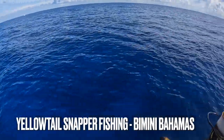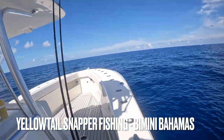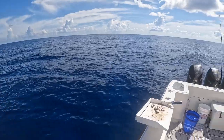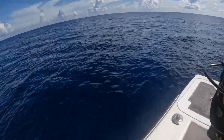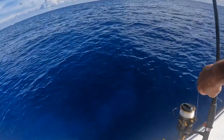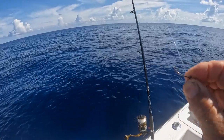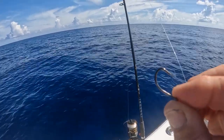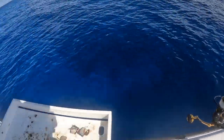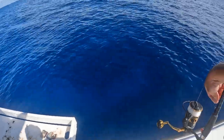We're here in the Gingerbreads, a couple of other boats here too, out on the Bahama Bank on the edge of it — yellowtail snapper fishing. We have a 20-pound outfit, spin tackle on this rod. You can see here the hook — a little 1/0 hook from VMC, 25-pound leader, 20-pound test. We're using cut ballyhoo and we're anchored up on a reef.